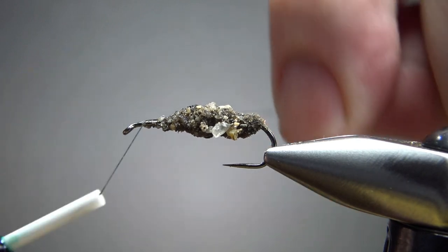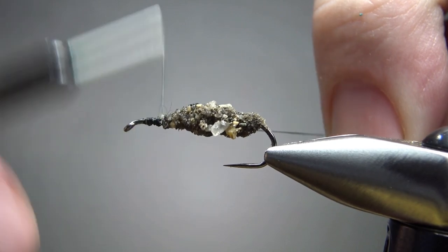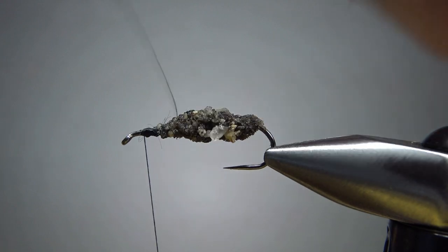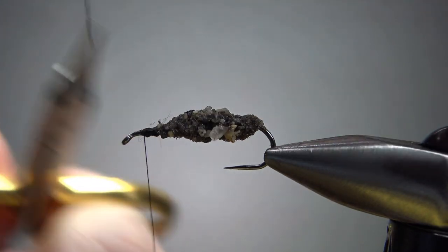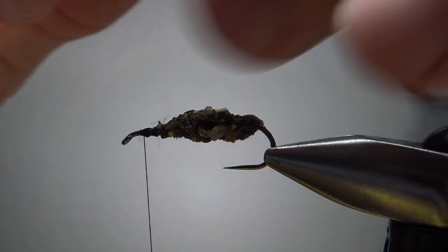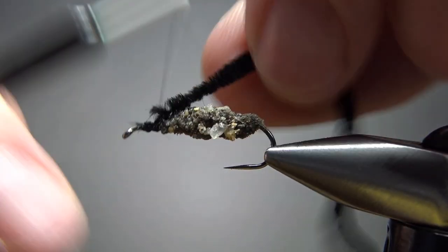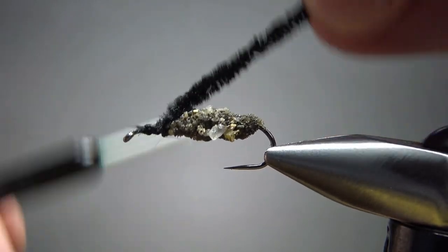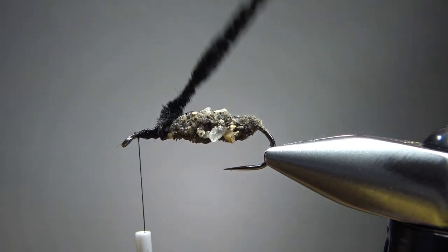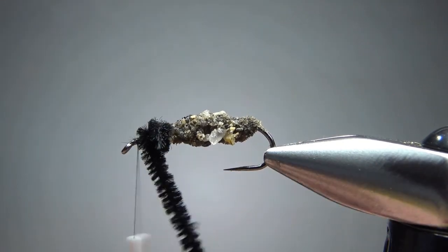Now is when we catch in our thread. Be a little careful because this sand and small pebbles can be kind of rough stuff. Catch it in right there and try not to mangle your thread too much. Depending on the size you're making, you have options for the head material — you could do peacock hurl, or if it's small enough, ostrich hurl. I'm going to use a black chenille because I want this to be a little thicker. It's kind of a big fly, so I'll wrap four or five turns of small black chenille right here.